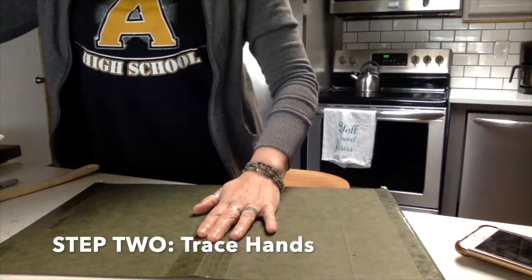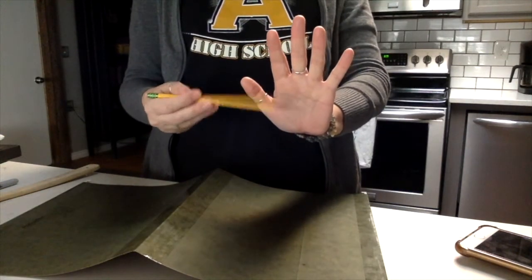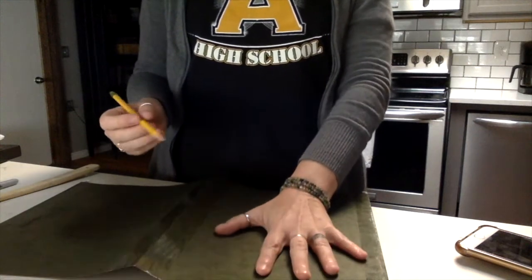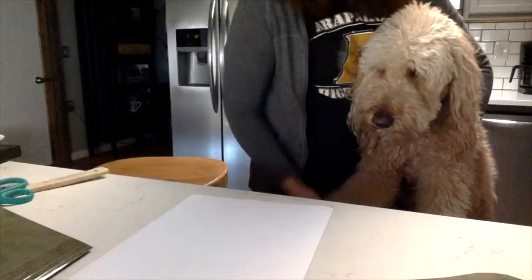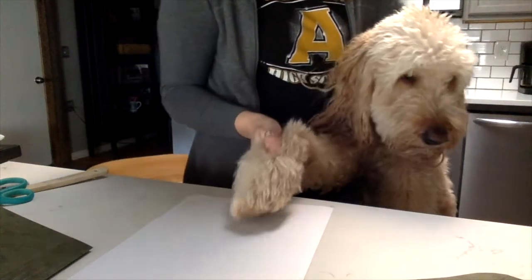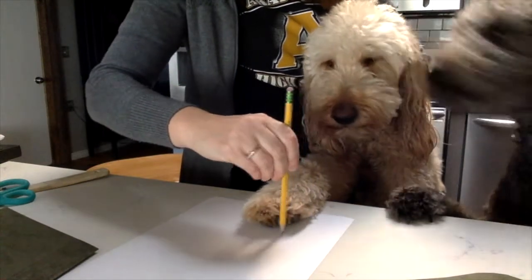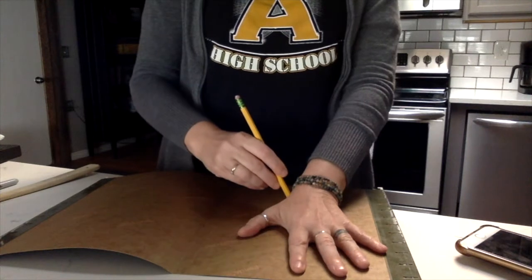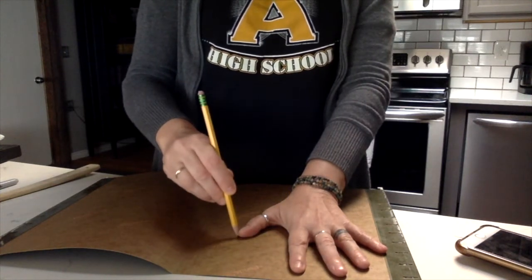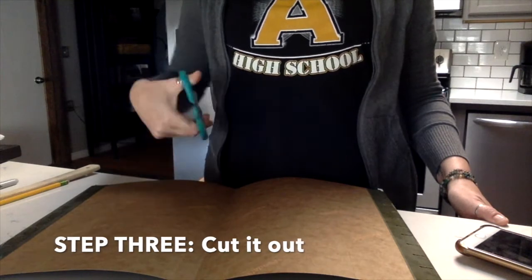Take your green paper and I want you to take your hand — yes, your palm palm — and lay it down and trace your hand. We also have different size hands so this is going to lead to some good diversity. After you have traced as many hands as you can, you're going to want to take your scissors and cut it out.